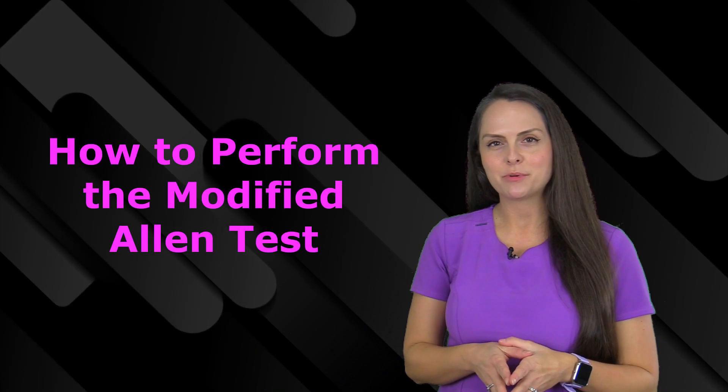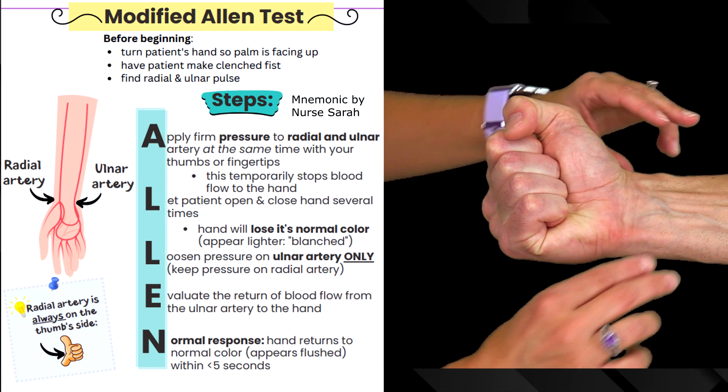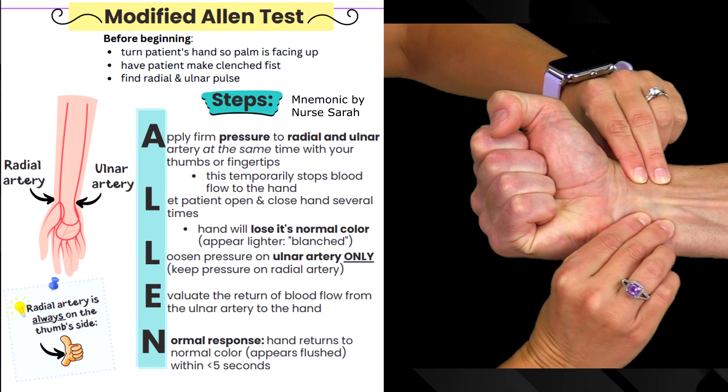Let me demonstrate how to perform the modified Allen test. Before you begin, turn the patient's hand so the palm is facing up, have the patient make a clenched fist, and then find the radial and ulnar artery.